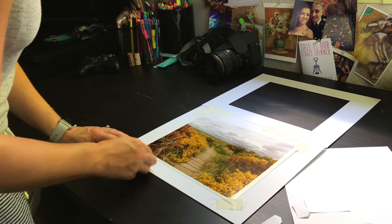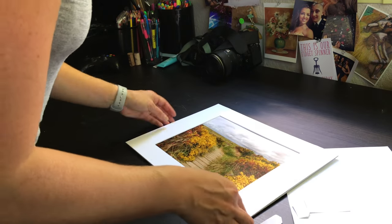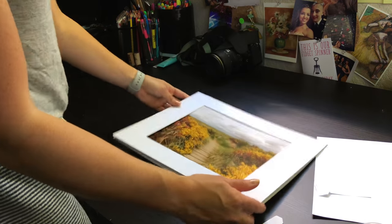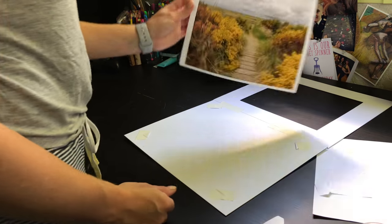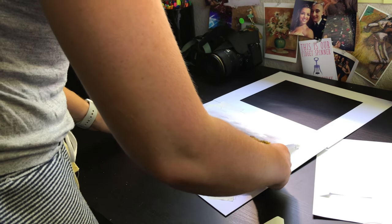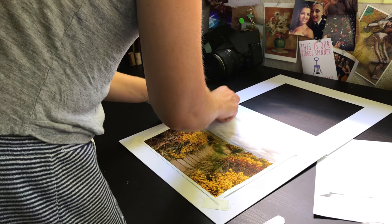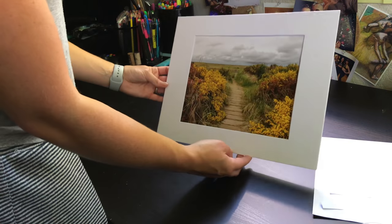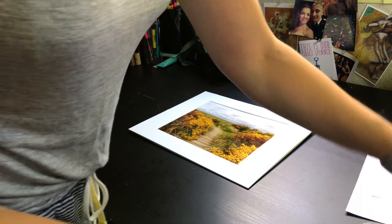I like to double check it — pull it over and that's what the finished product looks like. This print can be lifted right up if someone doesn't want it in the mat, and if they decide they want to put it back in they can stick it right back in — no harm, no foul, nothing's damaged. That's the reason I like to use the corners. So that is the finished matting process — I'm going to grab my supplies now to pack this up.